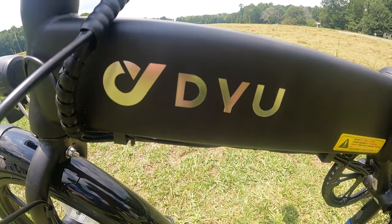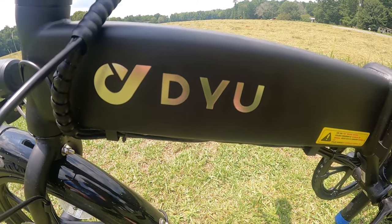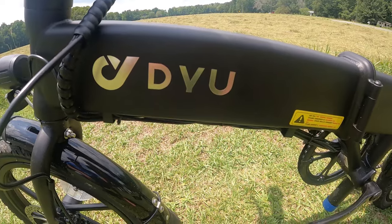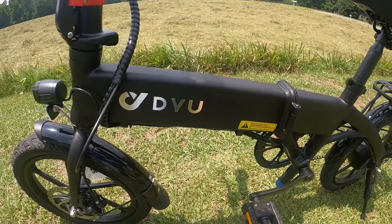Hello guys, in today's video I'm going to be showing you the DYU A1F 16-inch electric bike. This bike is great — it'll be a great addition to the channel.